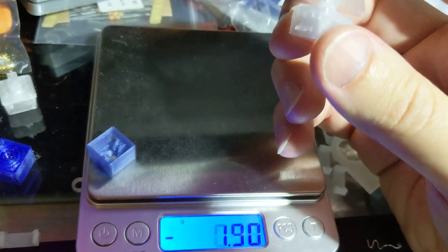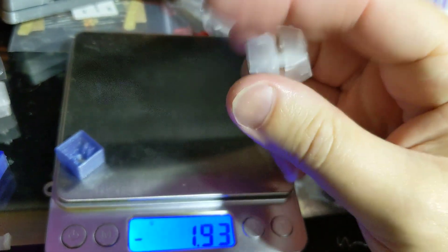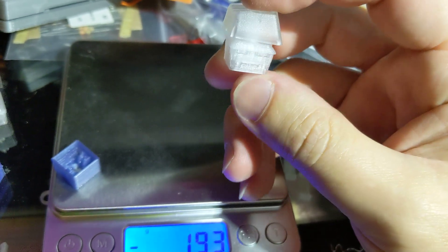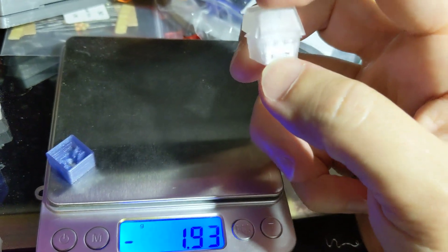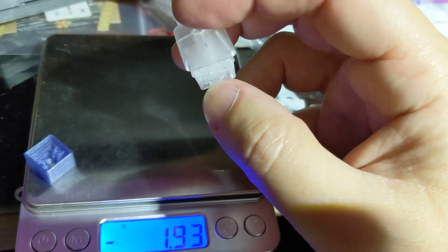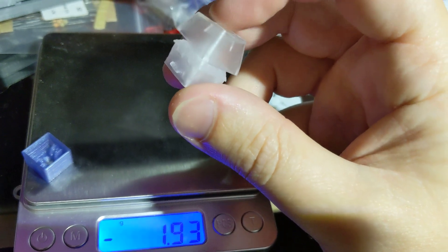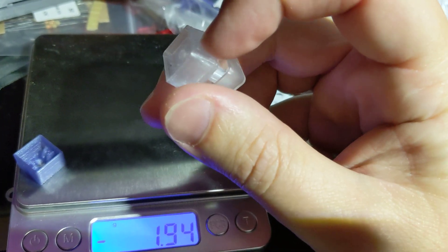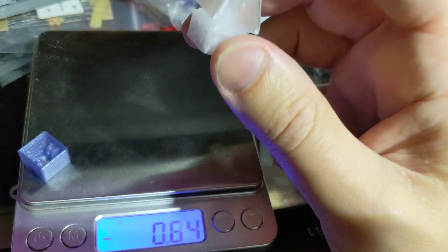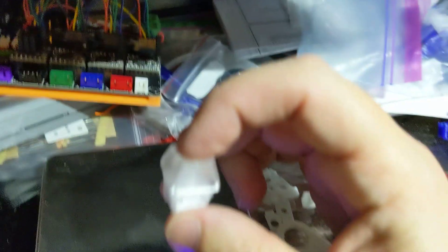And I've also got a clicky. Hear that? The way the click mechanism works is there's a little bar on the bar, and as it goes up and down, it presses against the side wall of the switch body, and it makes that sound. But if you don't print it with that little bar, it still makes a little bit of a clicking sound, but it's not nearly as much — it's much quieter.